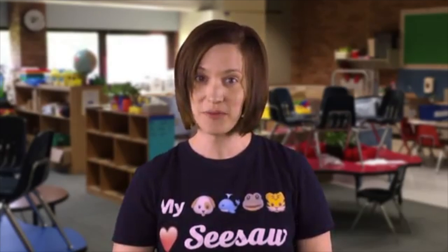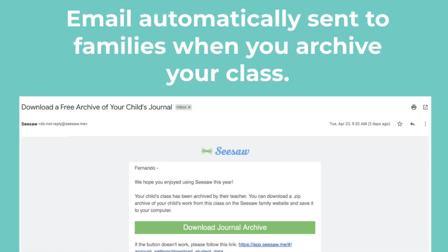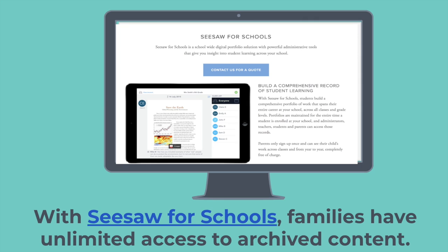The second thing to know is that it's really important to make sure your families have been connected to their child's Seesaw portfolio. If you haven't yet connected your families, I encourage you to watch the first video about connecting family, so families can download their child's work for free. The good news is when you archive your class, an email is automatically sent to your families with all the information they need to download their child's content. If you're using our paid service, Seesaw for Schools, families have unlimited access to archived content. Visit our website to learn more.